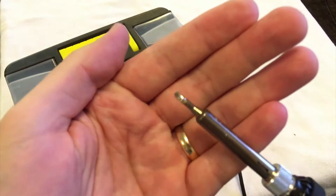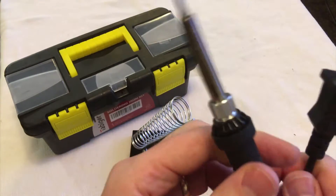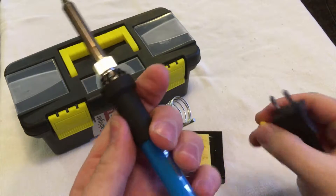This is the bevel tip, and it's one of the ones that dissipates heat the most quickly. It's kind of counterintuitive for those of us starting out, but you actually want to use the biggest tip you can so that heat dissipates quickly and you get the job done.